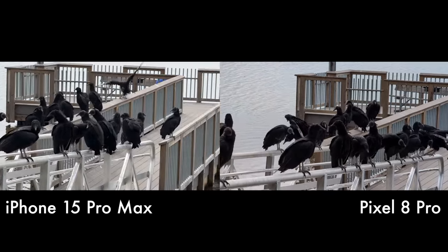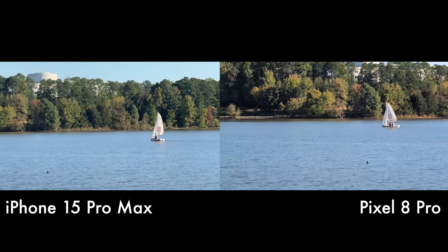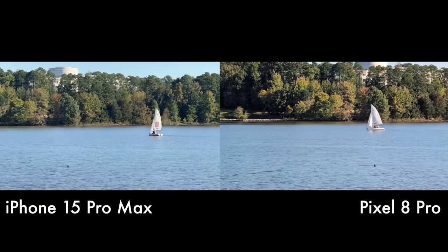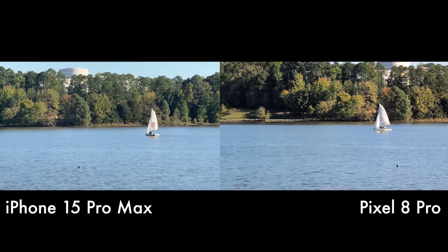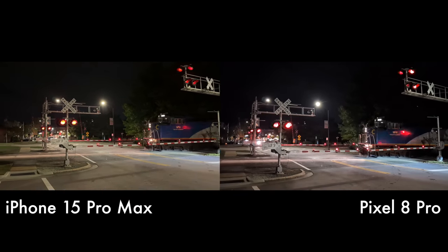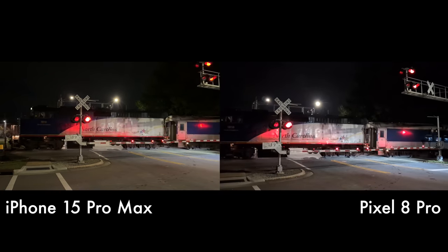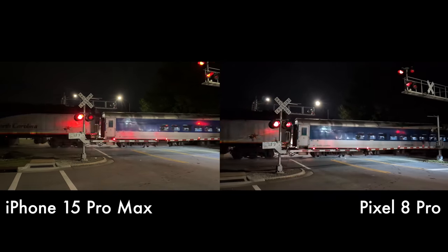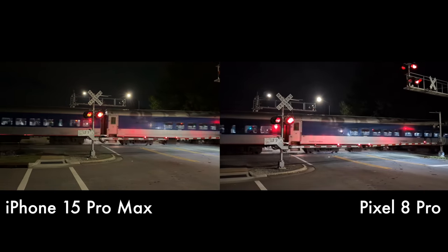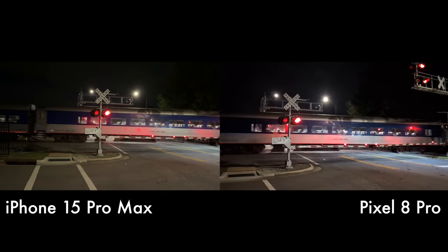Overall video footage on the 8 Pro and the 8 this year is just more usable than in previous years. In daylight scenarios it's neck and neck with the iPhone and the S23 Ultra. Where the iPhone still shines, though, is in low-light videography — I captured some footage of the Piedmont Amtrak train out of the Cary station, and you can just tell the iPhone does a way better job with a clearer picture, less distortion and noise, compared to the Pixel 8 Pro.